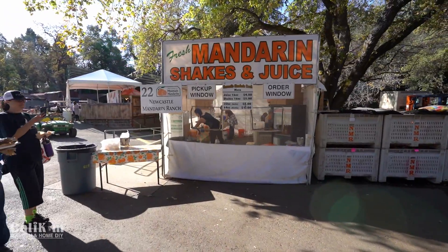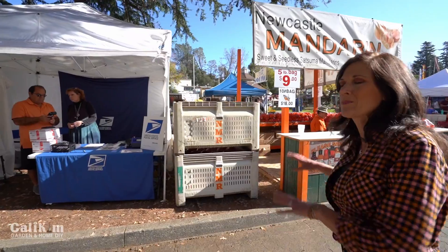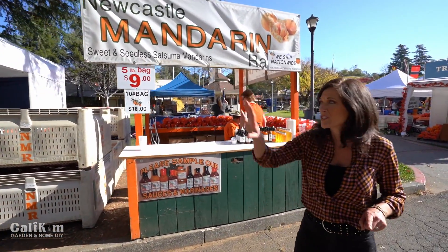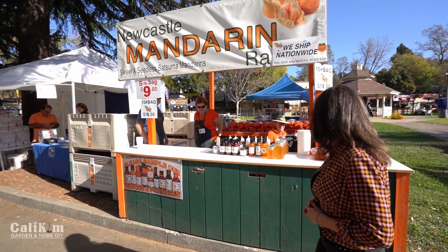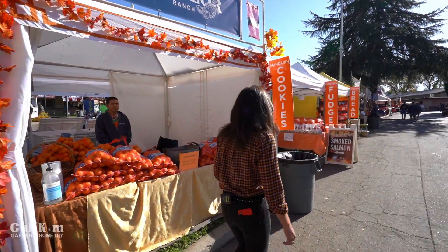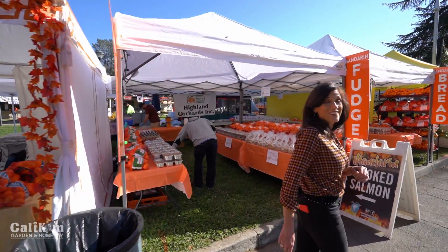There's all kinds of delicious mandarin food we can't wait to try and sample today. Of course you've got to have the ice cream, and you'll have the chance to taste some of the delicious mandarin oranges. Look at those mandarin shakes and juice! One of the cool things is you can actually purchase a bag of mandarin oranges and have them shipped home — the post office is right here and they will arrive before Thanksgiving. And there are mandarin cookies, mandarin fudge, mandarin bread — so good!